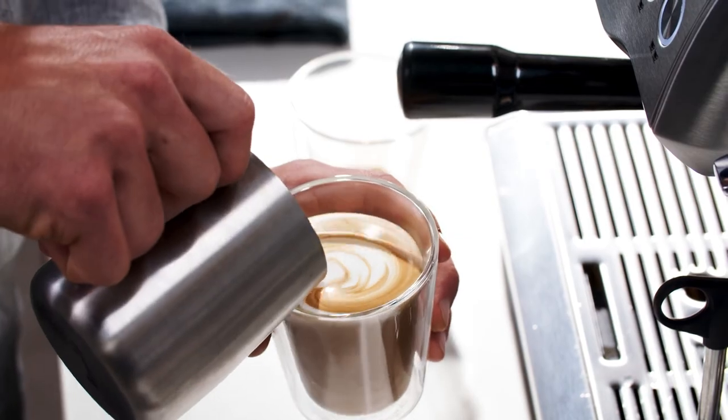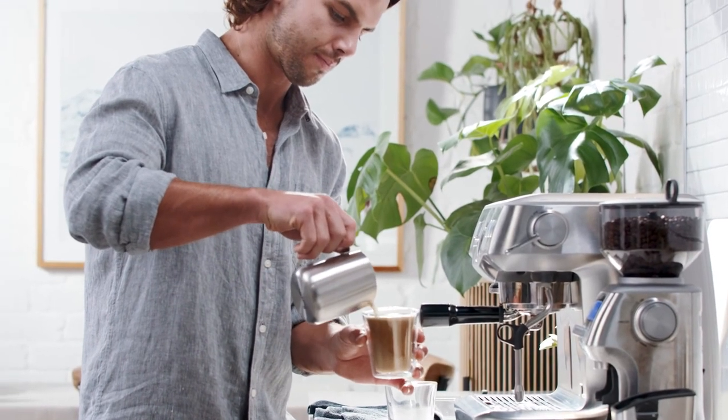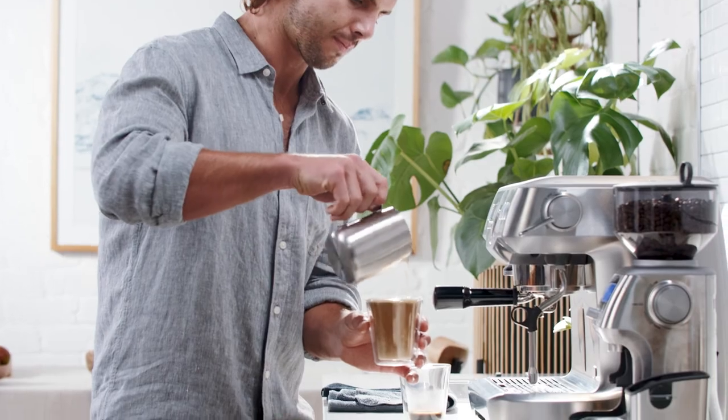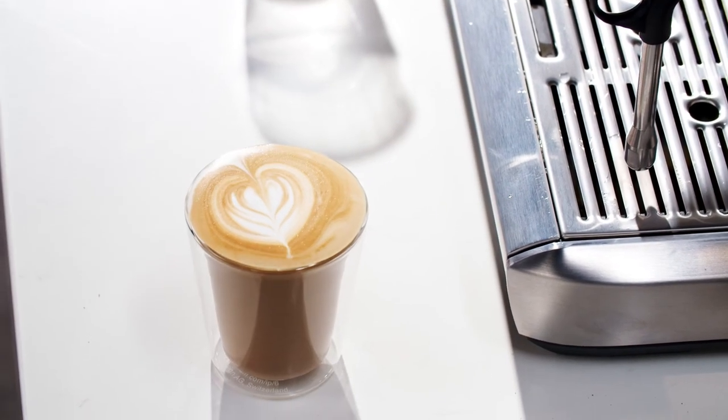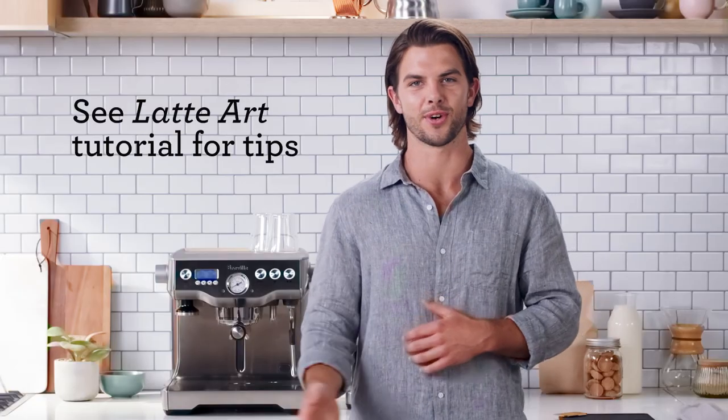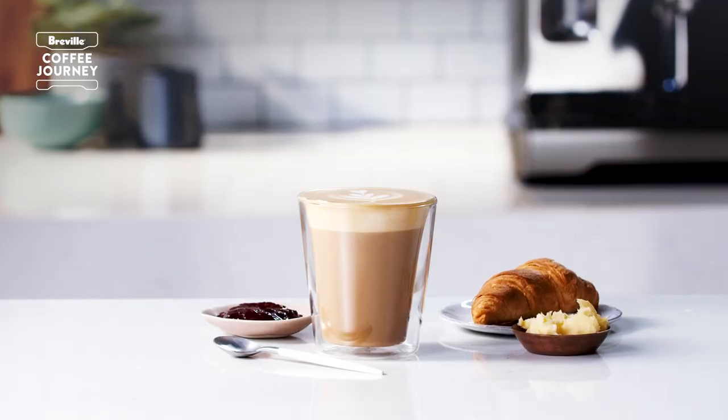As the cup starts to fill, bring the jug closer to finish the drink. A latte generally has more micro foam than a flat white but less than a cappuccino — we're aiming for around half an inch on top. And there you have a classic cafe latte. If you want to add a personal touch with some latte art, watch our latte art tutorial. Enjoy!